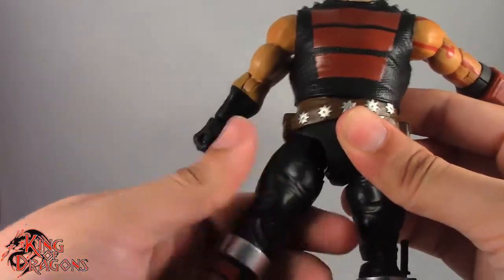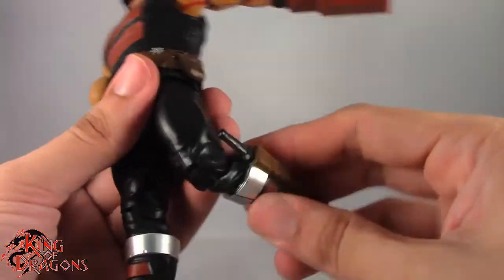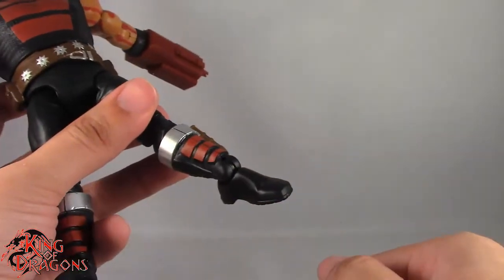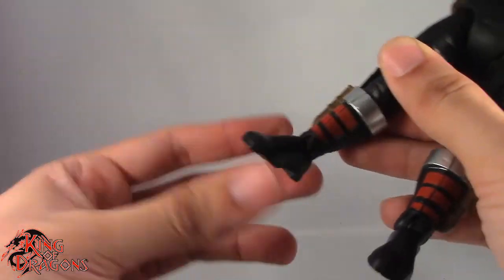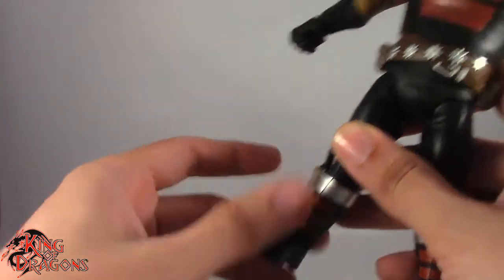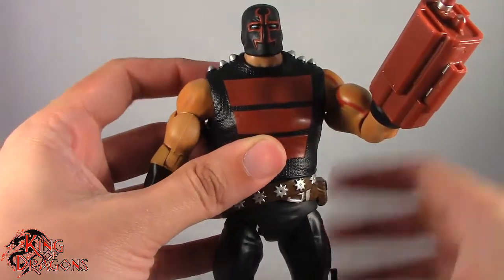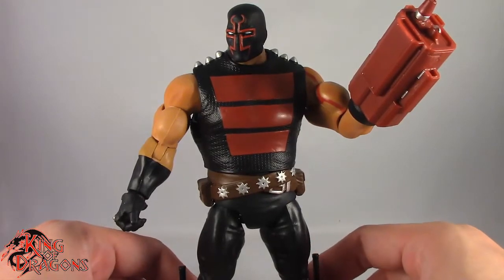We have a thigh swivel, but they didn't engineer it all too well, so it does little to nothing. Single bend in the knee works fine. He has a hinge in the ankle which goes back and forward — mine is a little bit loose on the left side, but the right side is perfectly good. We also have a forward-facing pin for rocker ankle. Overall, a really impressive figure by Mattel. What we're going to do now is get him posed for my final thoughts and then wrap up this review.